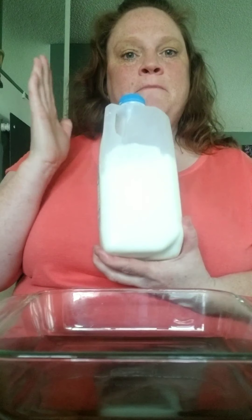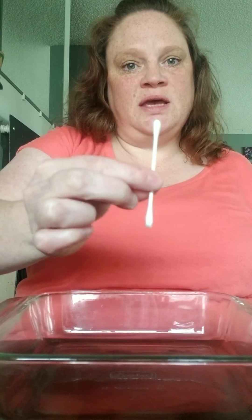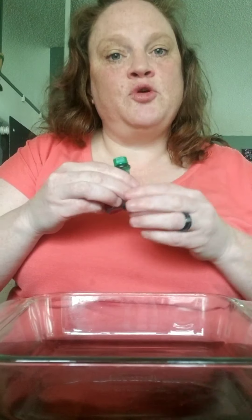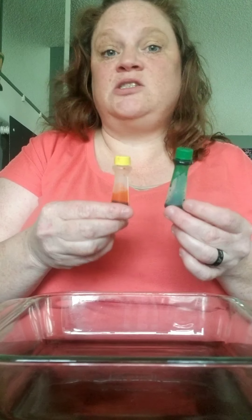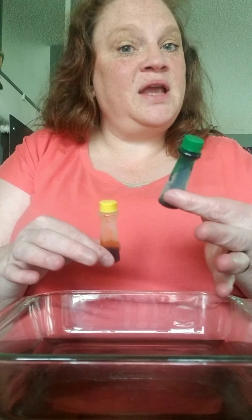So then you're also going to need milk, any kind, dish soap, any kind as well. I just happen to have Ajax and you're going to put a little bit into a container. You're going to need q-tips and then you're also going to need some liquid food coloring — it works best. The gel or the powders don't work. I just happen to have green and yellow, any colors and as many colors as you would like to use.